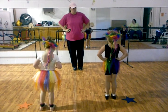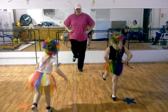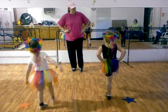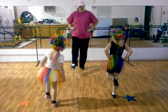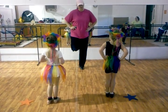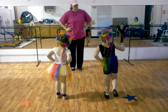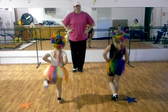Here we go. Tick tock, snap. Shuffle, snap. Right foot. Snap, left foot. Tick tock, snap. Right foot. Left foot. Right foot. Left foot. Freeze.